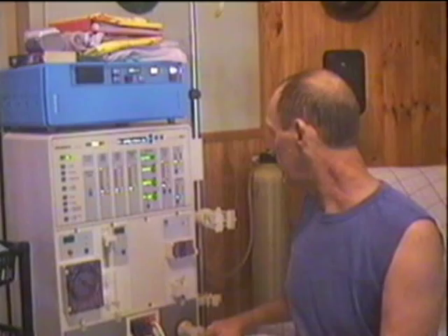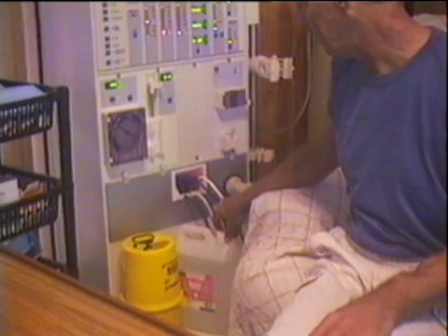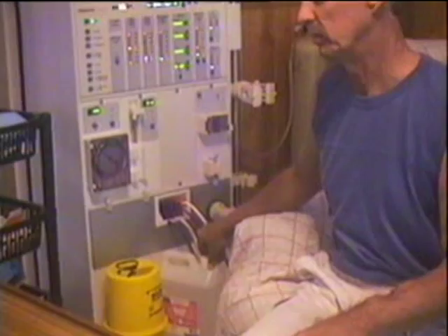What also mixes with the water is a dialysate — what they call a dialysate. The dialysate has a mixture of calcium and various elements in it. It mixes with your blood as well to keep all your chemicals in your blood correct.